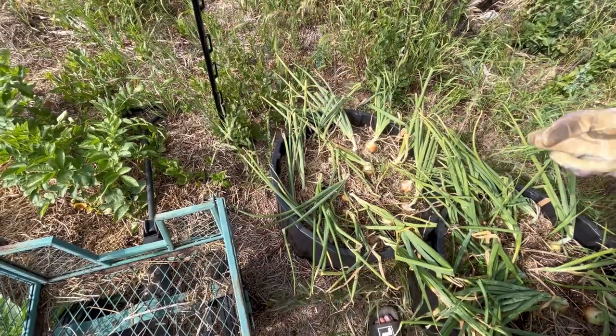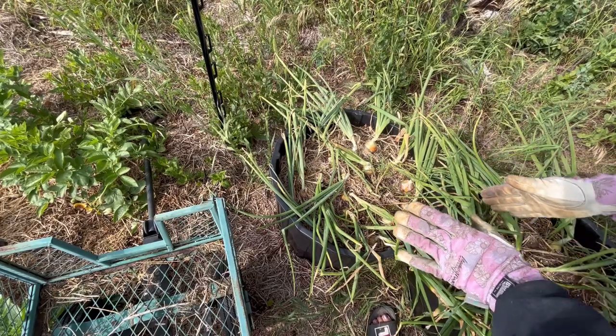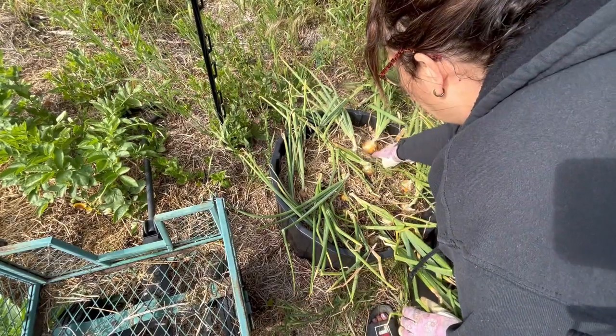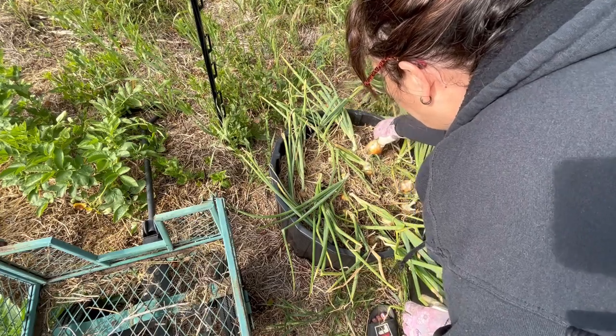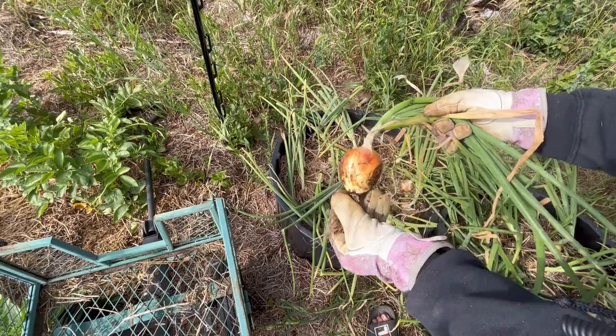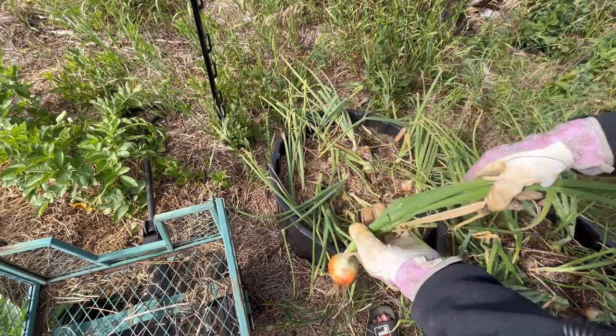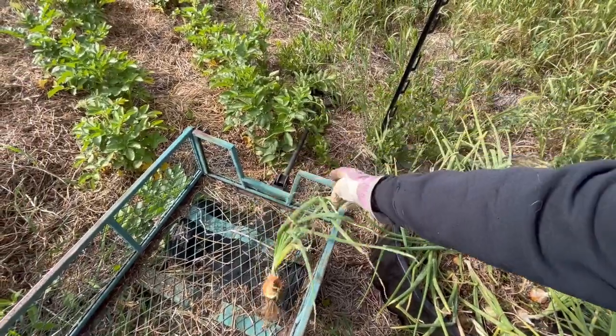My onions aren't super huge, but it's an improvement from last year for me personally, especially these yellow globes. They turned out really nice — pretty happy with those. So I'm just going to pull them all out here and lay them out in my wagon.